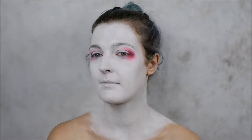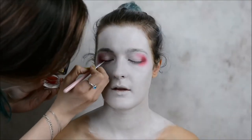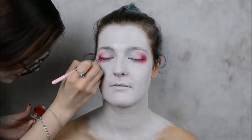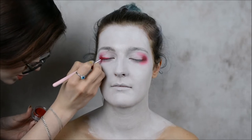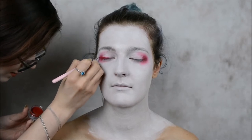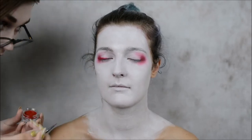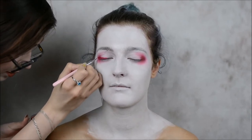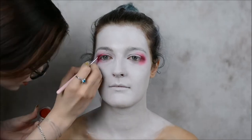Eyeshadow is done. Now I'm going to work on her eyeliner. For geisha, I haven't really seen any black makeup, so I'm going to do it red. One more thing about the eyeliner - from the reference pictures I've seen, they don't have a flick, they have this rounded shape on the end of their line.